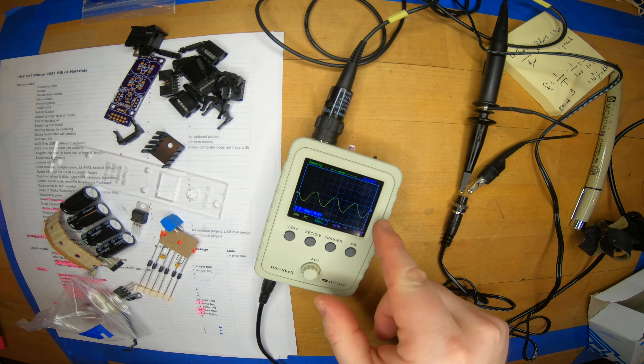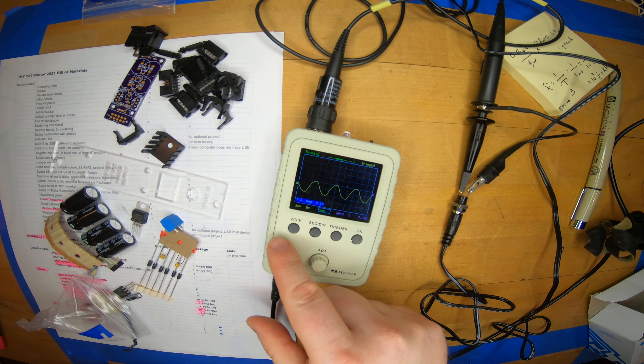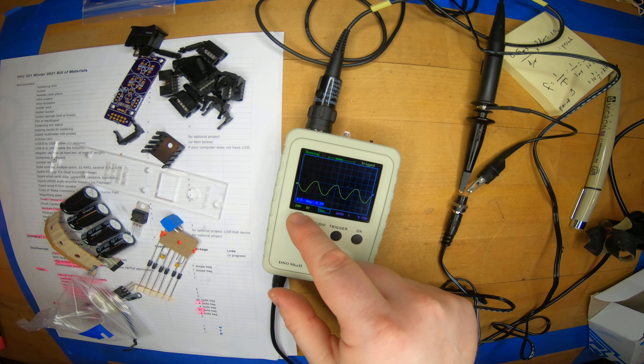Let's see what we have here — it looks like a sine wave. It is 12 volts per division, so it'd be about 20 to 40 volts from the top to the bottom. It's repeating at 5 milliseconds per division. Let me change that to 10 milliseconds per division — so one cycle repeats every approximately 18 milliseconds.